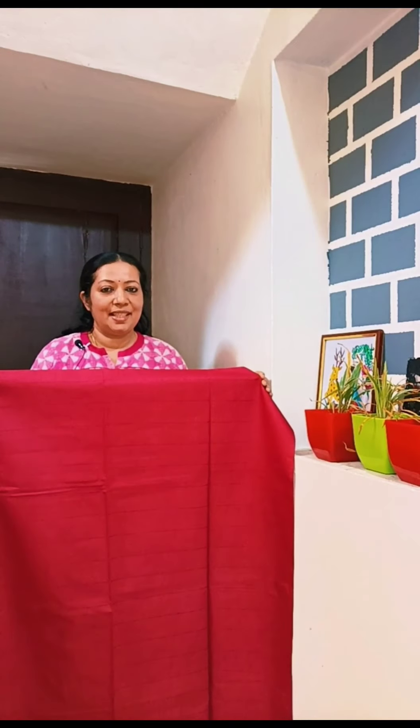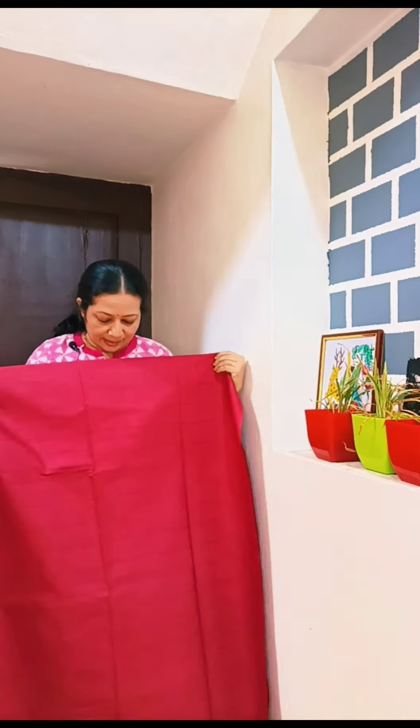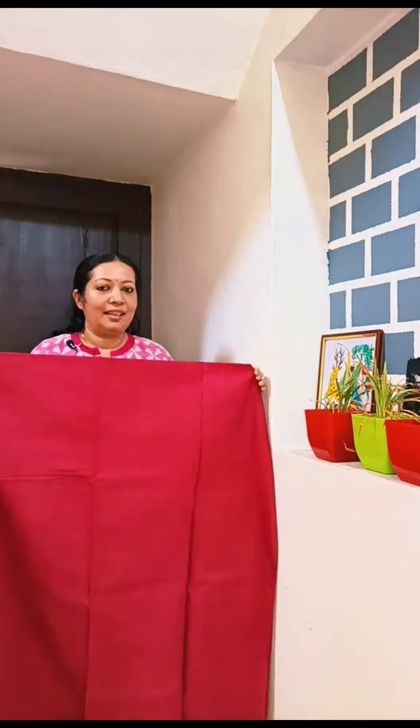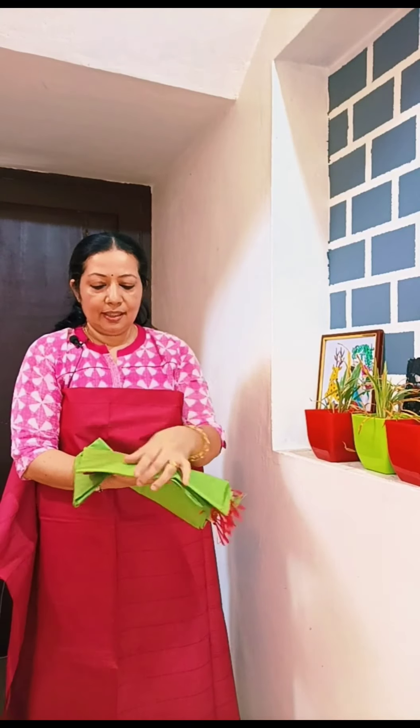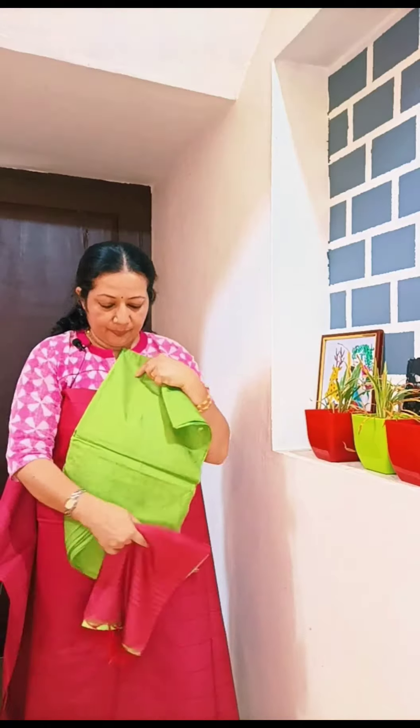This is a maroon shade. This is a green shade with a line pattern. This is a combination color — a combination of different colors.